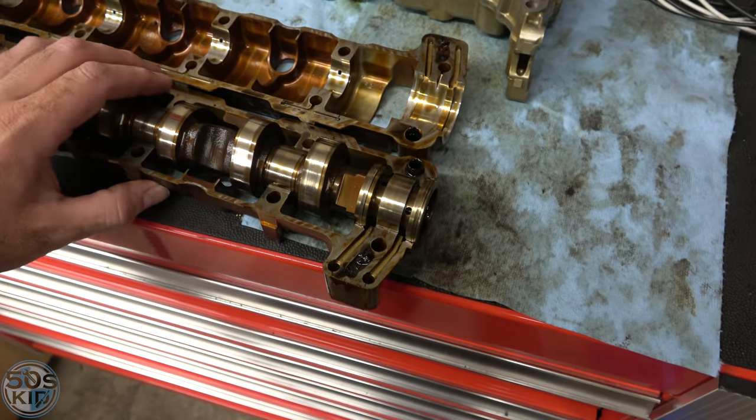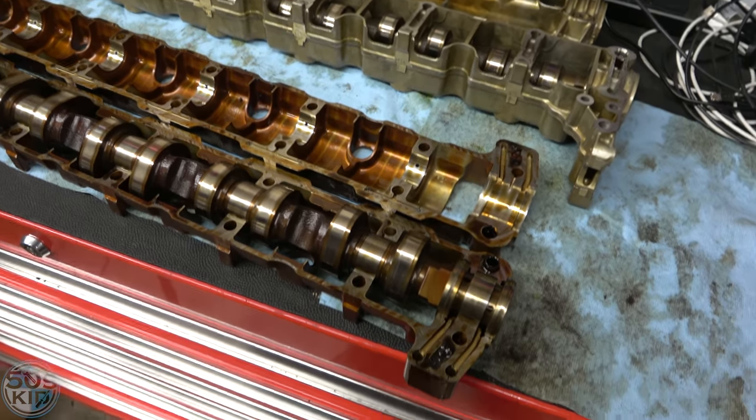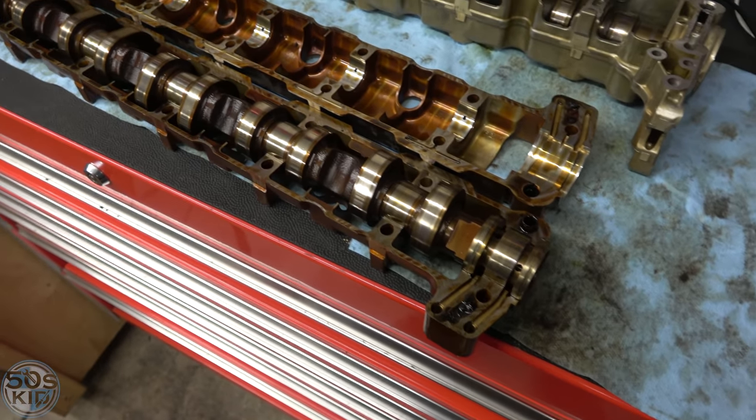Now I need to clean it up. I'll use some degreaser to get the varnish off — there's not much caked-on stuff, so I don't think I need to get them hot tanked.